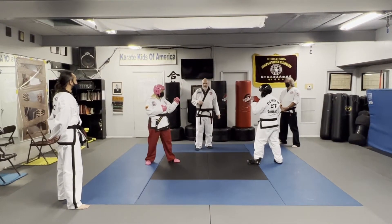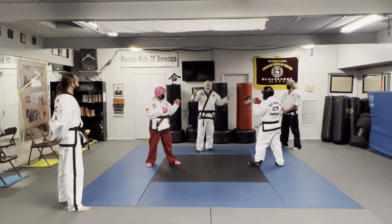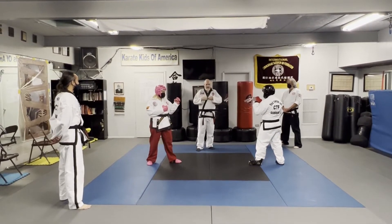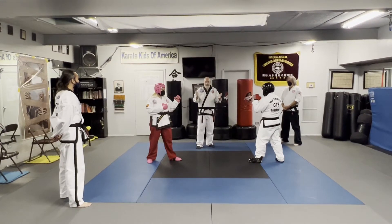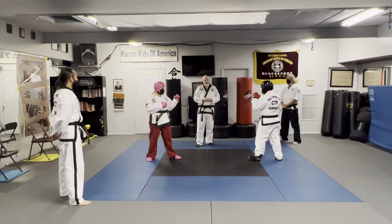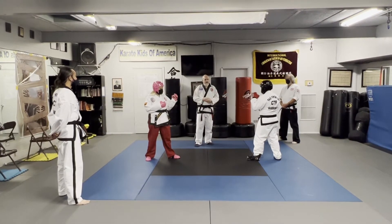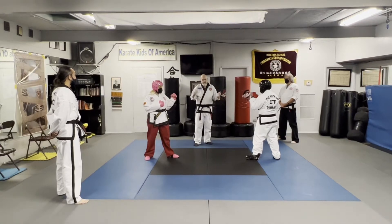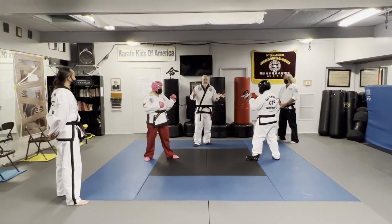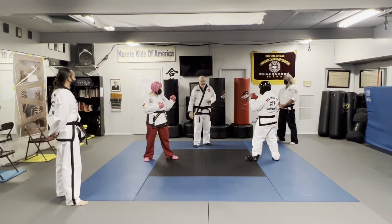As you see, we have three judges: one side judge, another side judge, and the head judge. There has to be an odd number so you have a way to determine — two to one, three to zero. Because with four judges, it could be two to two. What do you do then? So three or five judges are usually used.